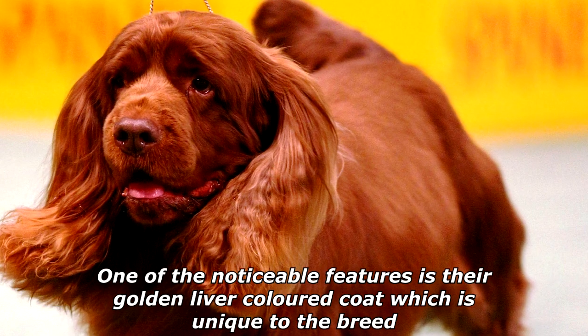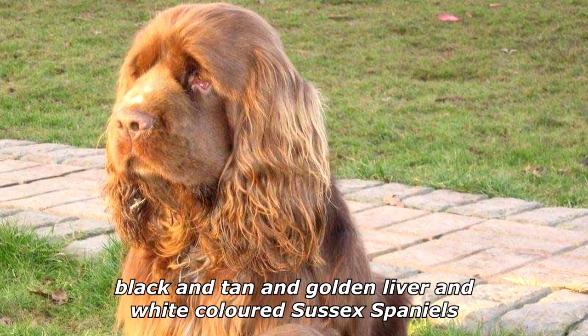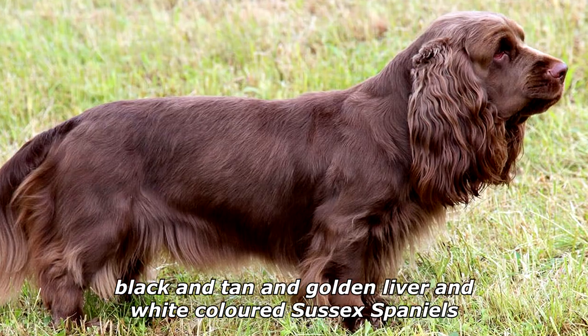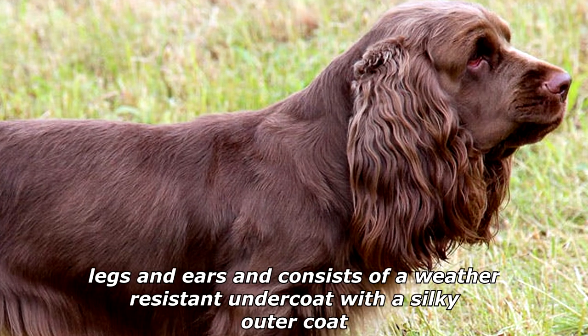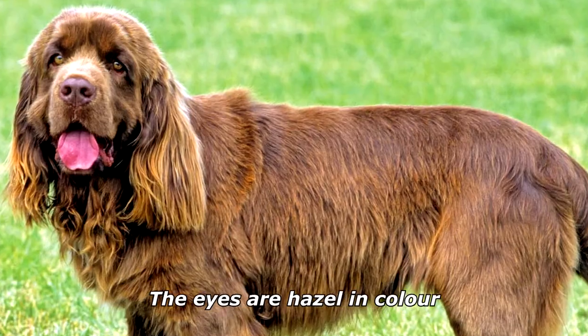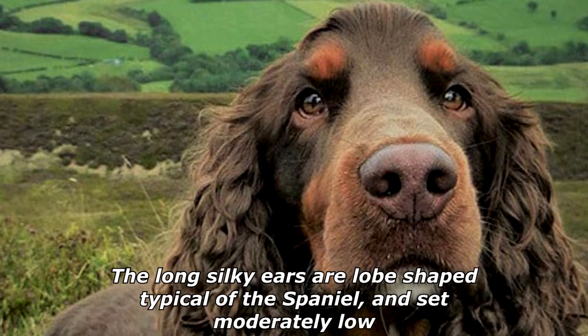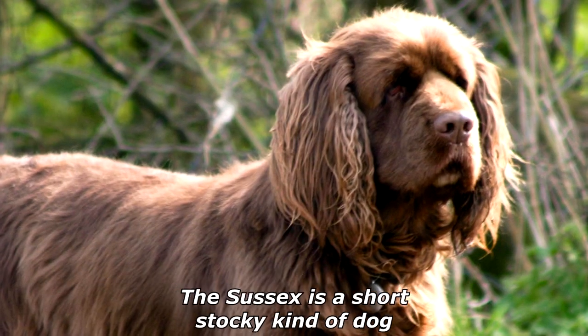One of the noticeable features is their golden liver-colored coat, which is unique to the breed. Historically, there have also been examples of black, black and tan, and golden liver and white colored Sussex Spaniels. The coat is thick, sometimes with a slight wave, with feathering on the chest, legs, and ears, and consists of a weather-resistant undercoat with a silky outer coat. The eyes are hazel in color.